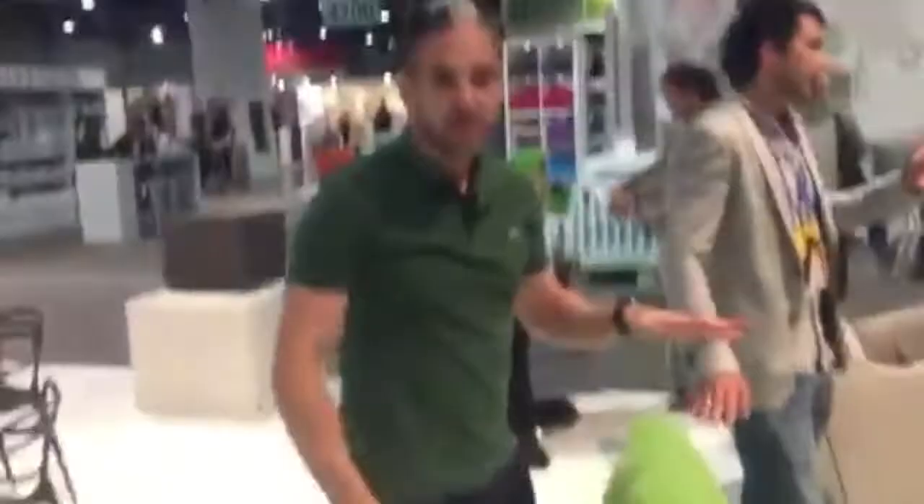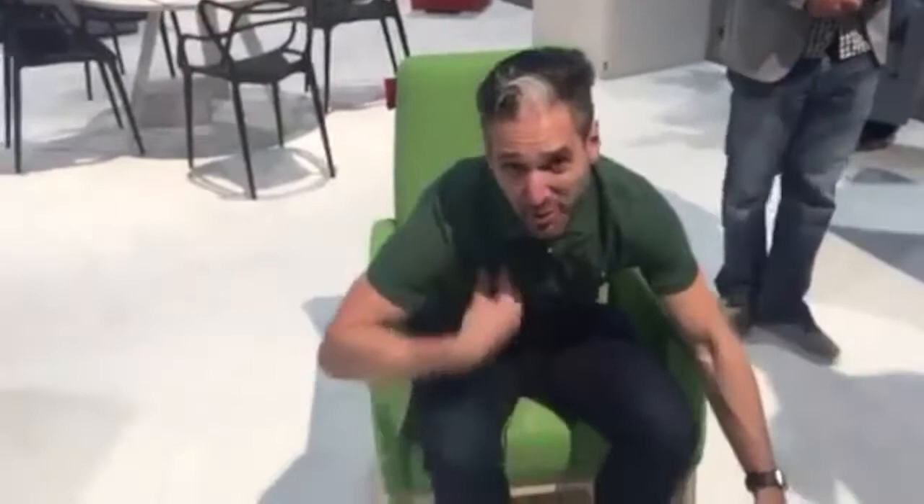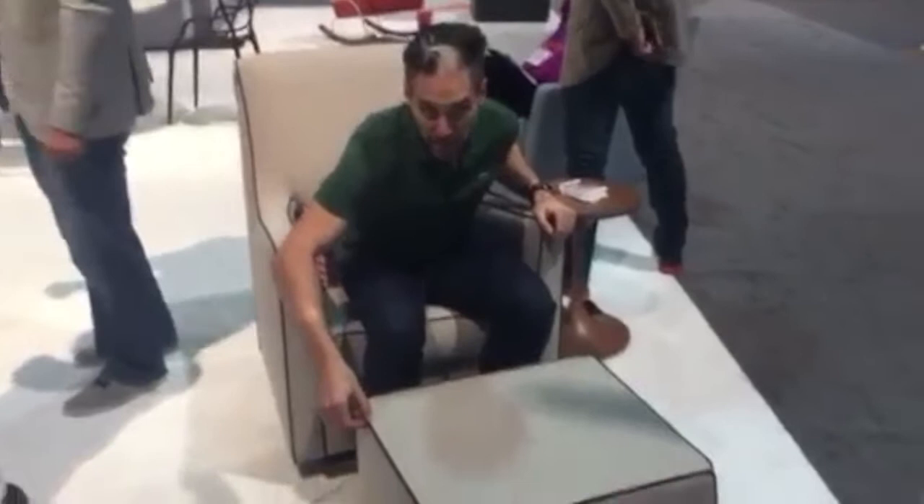Now we have the Joya Rocker. Right now we have the natural colored foot, and as you can tell with green — I love the green. Really, really comfortable if you want to rock. And their star flagship chair is their Luca. Beautiful sort of beige fabric with the leather piping, with the bonded leather brown piping.